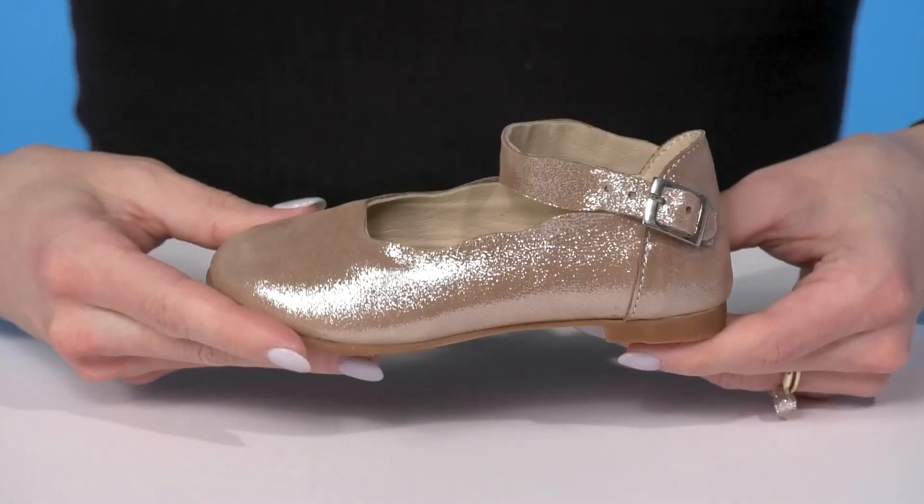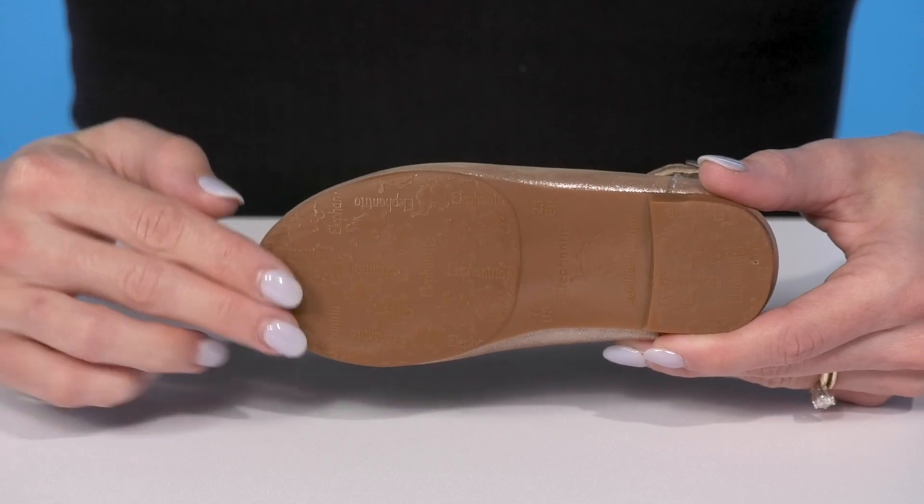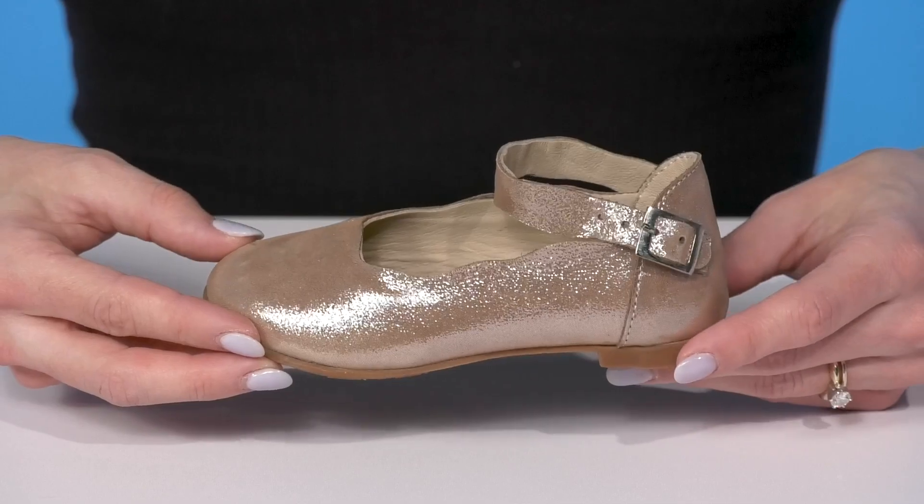They are very flexible and lightweight, great for a little kiddo. They sit on top of a durable synthetic outsole, and these will look absolutely adorable when your kiddo wears them with a fun dress.